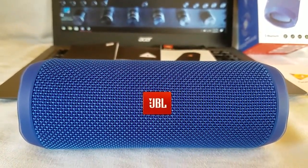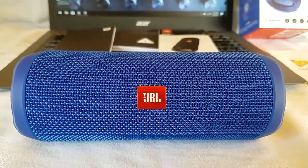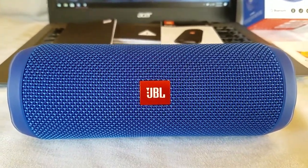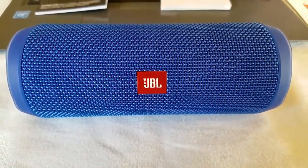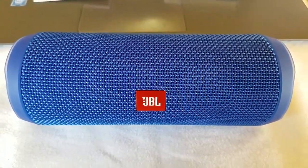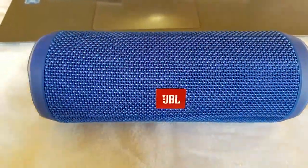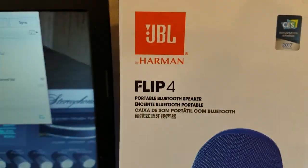Breaker Broke 23. I'm going to do a really quick down and dirty video on probably my favorite sounding Bluetooth portable speaker to date, under $100. I have had a lot of Bluetooth speakers come through here in the $39 to $99 range, and sound wise, this is my favorite. This is the JBL Flip 4.